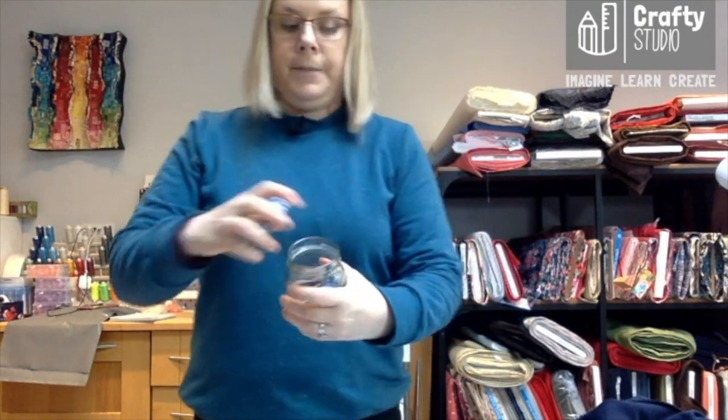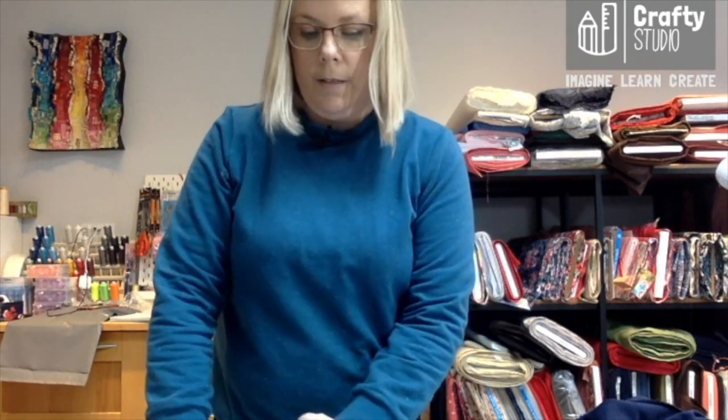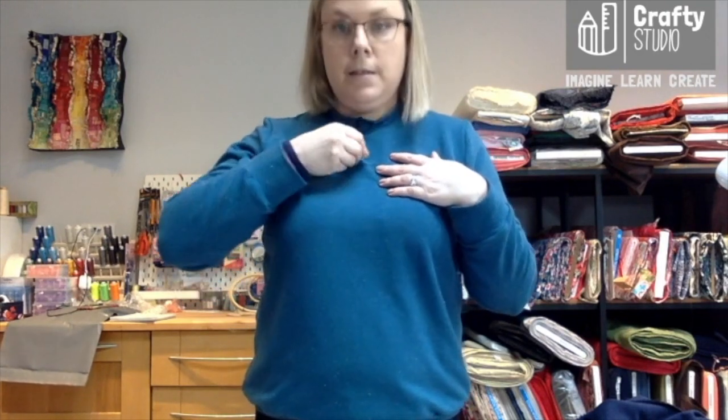I'm just going to show you how I would actually measure out a scoop neck. First of all, get some chalk. I have chalk in a few colors here and I think a white piece of chalk is the best. I'm wearing the darker version of this top so you can see how I'm going to do it. I'm literally going to think: well, I want it to go to about here, and I'm going to literally draw on myself. You can do this in the mirror. This is going to wash out because it's just chalk.